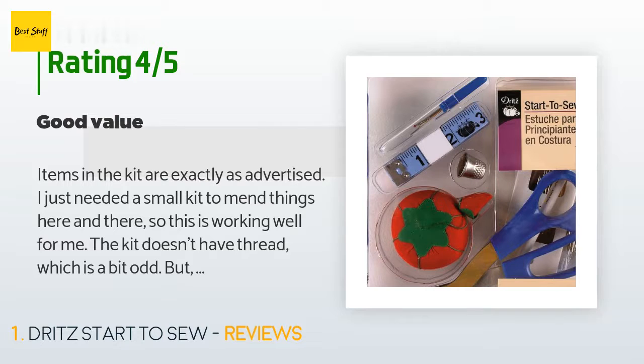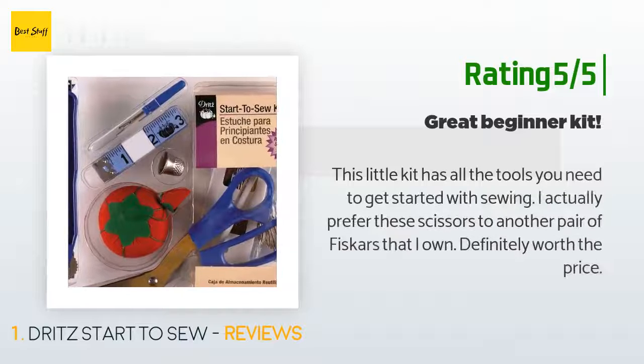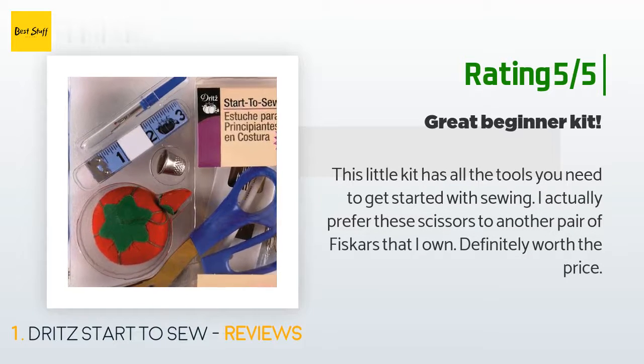The kit doesn't have thread, which is a bit odd, but there is enough space in the plastic box — reusable, but not a hard plastic — to fit a few small spools of thread. Another happy customer said: 'This little kit has all the tools you need to get started with sewing. I actually prefer these scissors to another pair of Fiskars that I own. Definitely worth the price.'